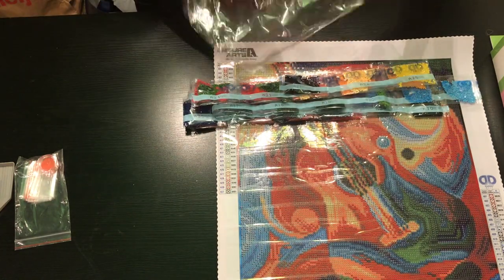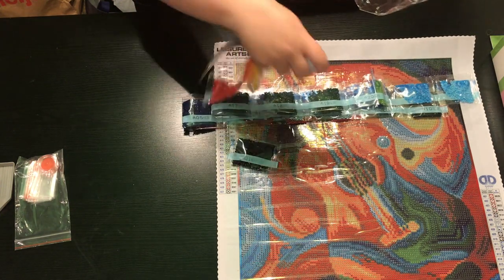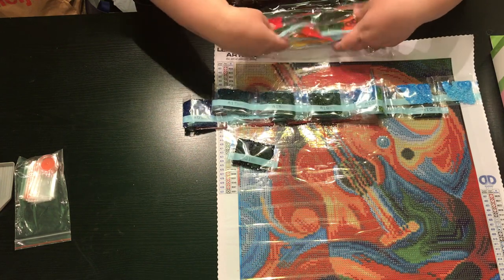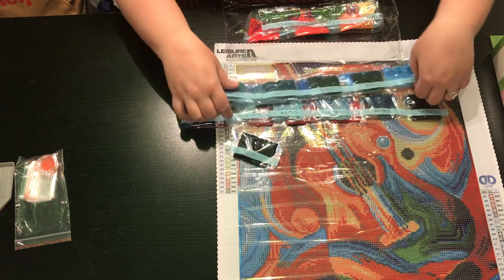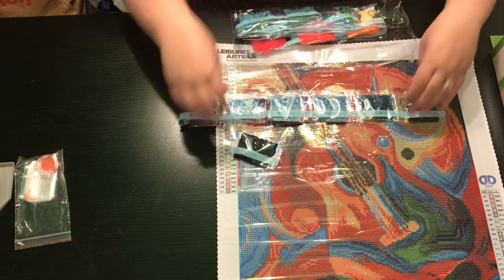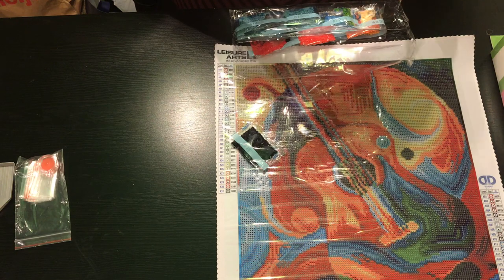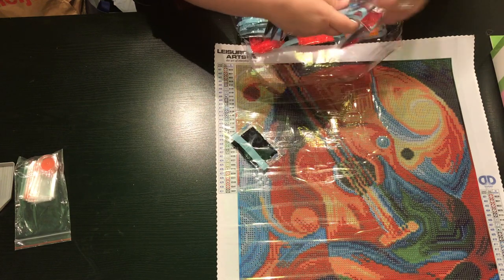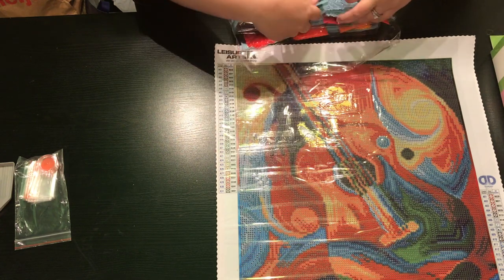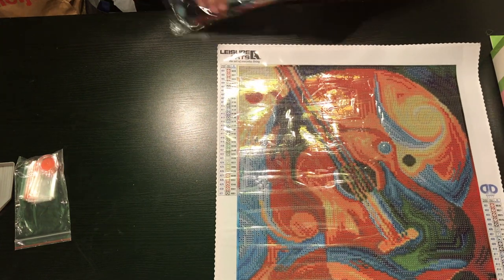I know that there's Leisure Arts at Walmart. They also sell them at AC Moore, but I do not have an AC Moore here in West Michigan. And I heard rumors that they may be at Joann Fabrics, but I have not checked that out, so that could be a rumor — I apologize if they're not there. But these are really good quality projects and they have some really cute designs.